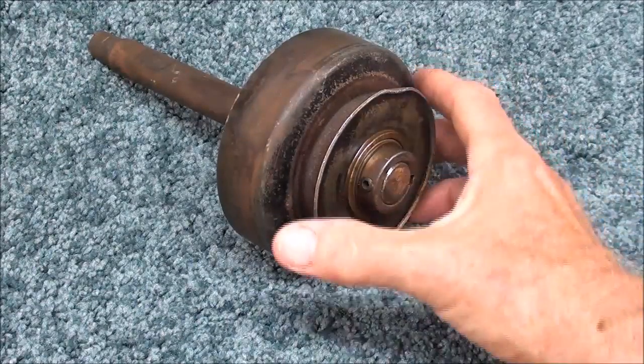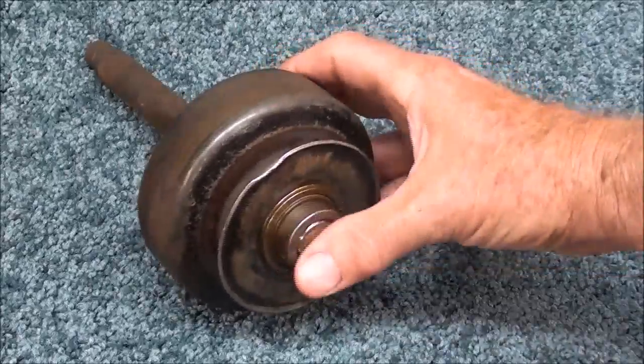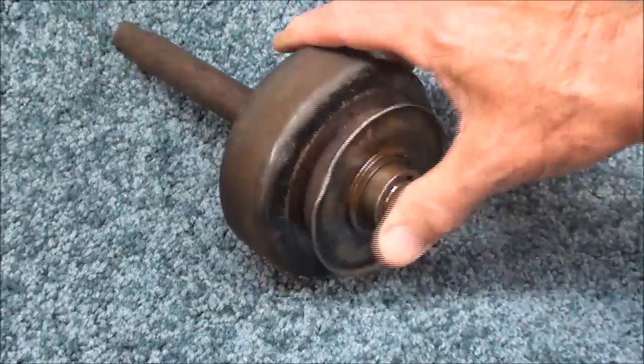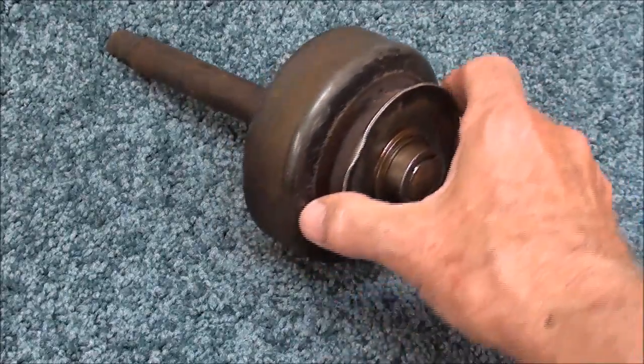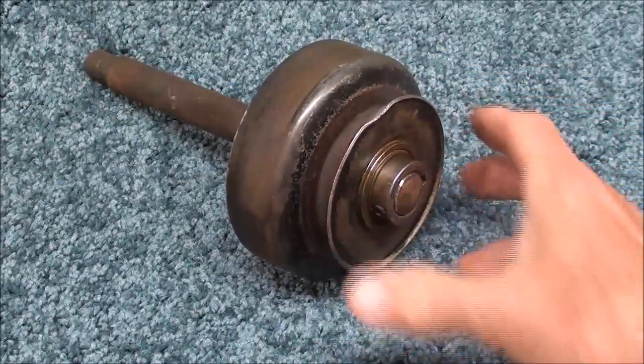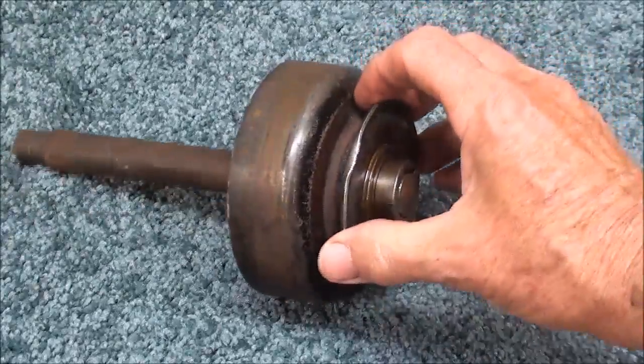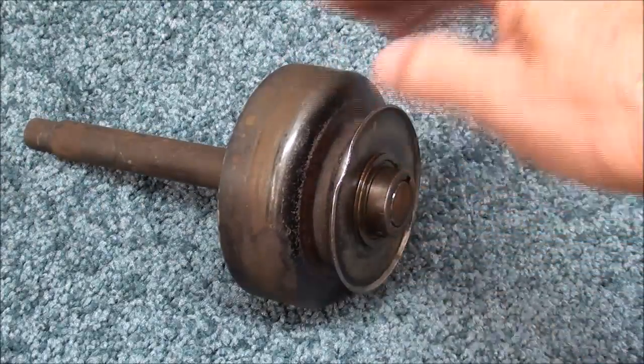This clutch came off of a go-kart, and you can tell that a boy owned it because it's beat up — anything a boy had, including when I was a boy, is mutilated. But this is a centrifugal clutch with a belt pulley on it, and they were also available with sprockets on them.